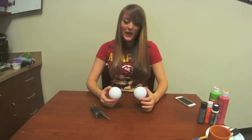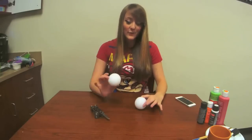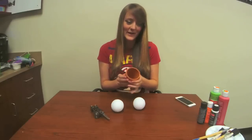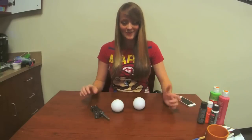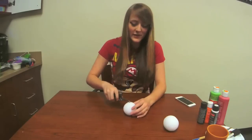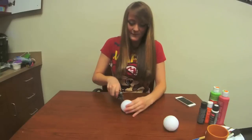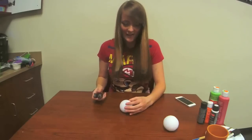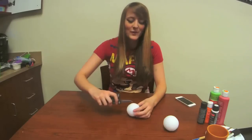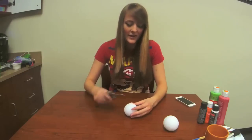Our first step is to make cuts into our styrofoam. One of them is going to be the head of our Piranha plant, and the other one is going to be the space inside the terracotta pot so that we can place the plant inside. Start with the head — you want to find the center of one of the styrofoam balls and cut outward. You want to make it look like Pac-Man basically — you want to cut it like a slice of pizza. That's the best way I can describe it.